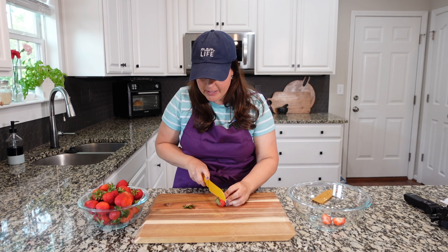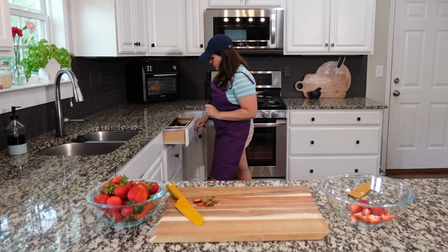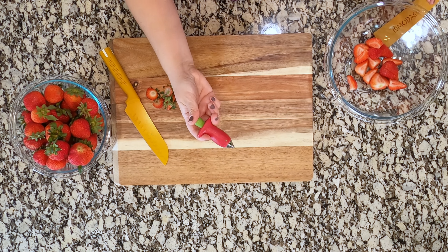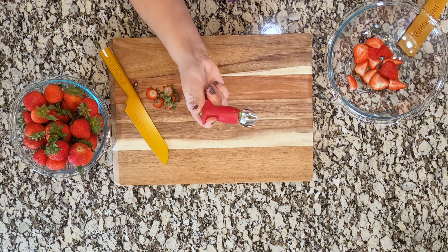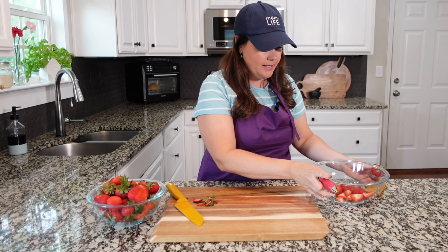All right friends, we are starting with a nice big heaping bowl of strawberries. Once we get these all cut, I'll transfer them over to this other bowl and we'll start to create that filling. Most of them are pretty nice and ripe, so I don't have to do a lot of prep work. I'm just cutting them into fours like so and we'll toss them into that bowl. Some of them are a really beautiful deep red and that is exactly what you want for a dessert like this.